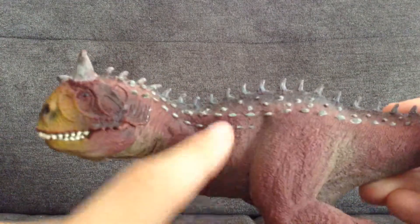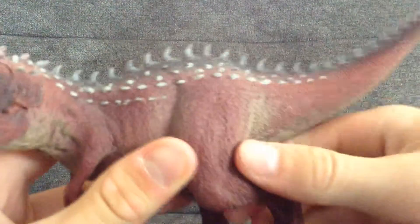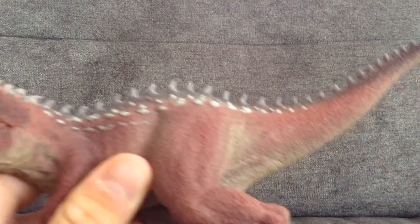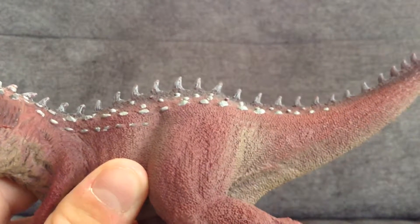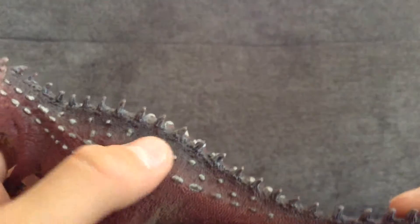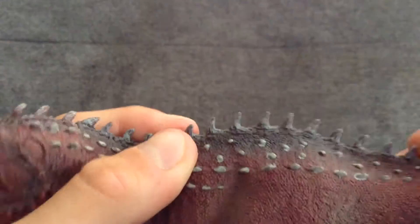The ribcage is kind of protruding through there. Nice musculature here with the little bumps and stuff — kind of reminds me of goosebumps, but except with lots more bumps. I really like these spikes, they kind of pop up.